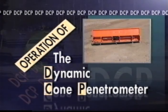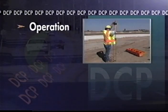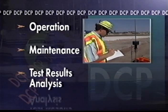Most commonly called the DCP, it is a simple but effective tool for the testing of soil strengths. This video will instruct you on the Minnesota Department of Transportation's method of DCP operation, maintenance, and test results analysis.